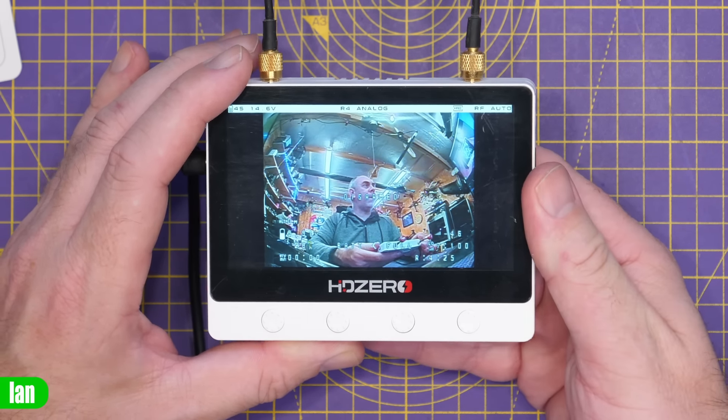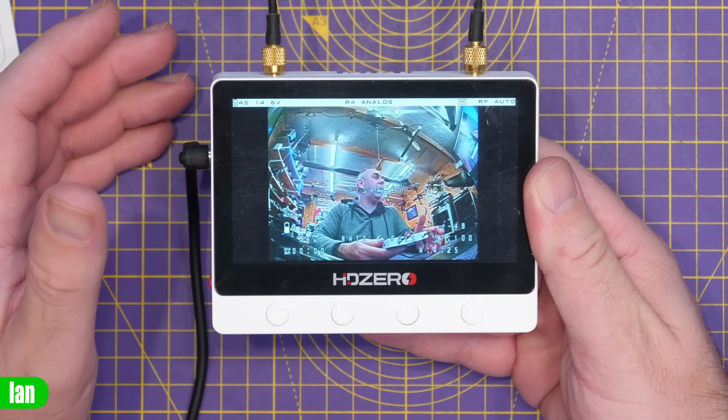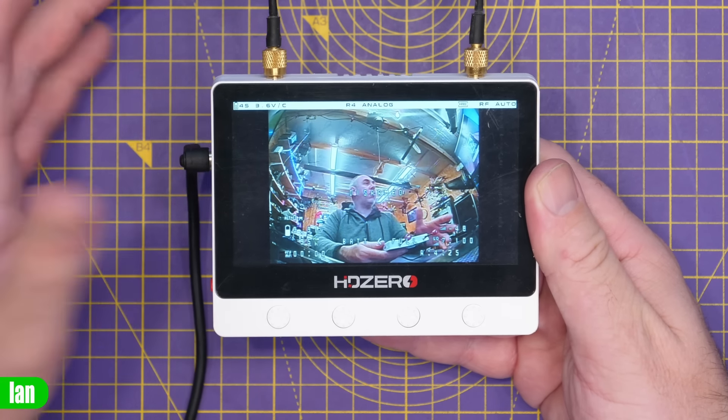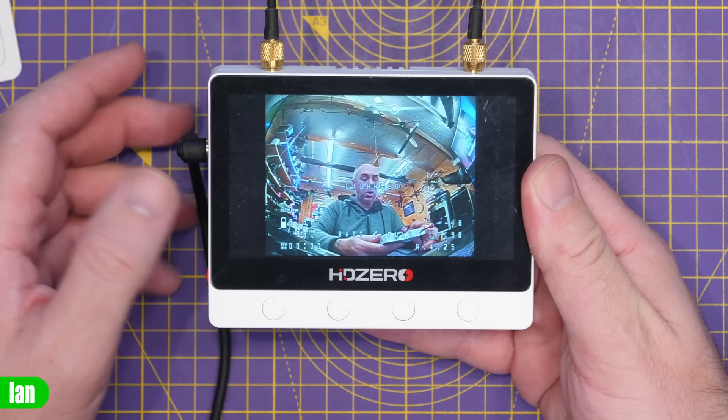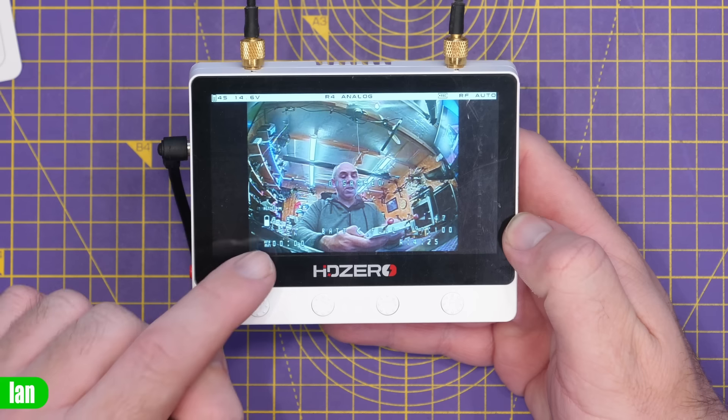This monitor doesn't have a full built-in menu system for configuration; there are buttons along the bottom. You can change channels manually — it doesn't auto scan on power-on, it just selects analog or digital based on what input it's receiving and sits on the last channel used. You can change the band by pressing and holding — cycling through R, L, A, B, E, F bands — supporting all the usual band options.